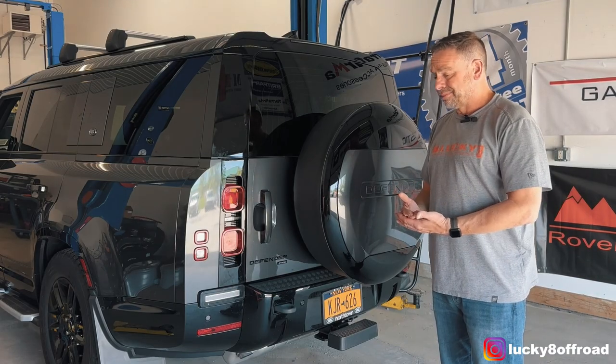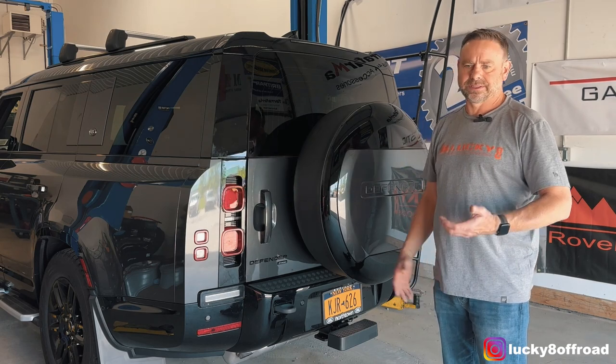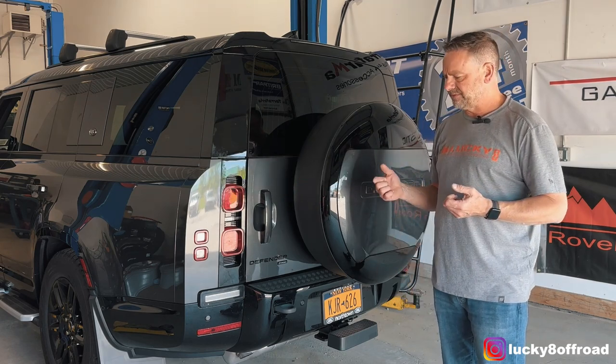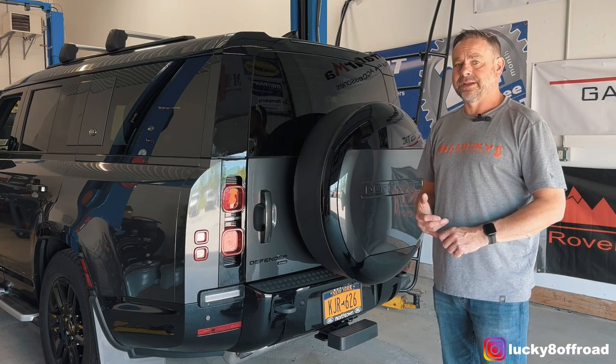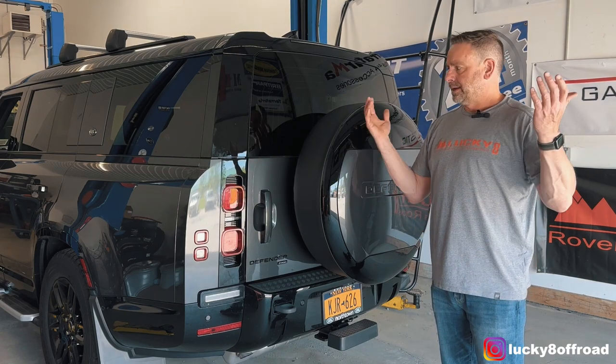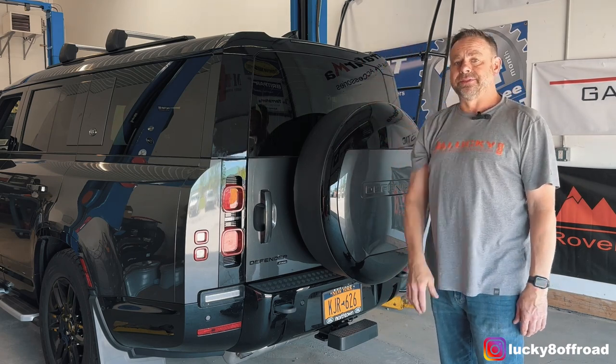There you have it — pretty easy install. Just be careful with the plastic trim pieces. Unless you don't care, then rip them off like a caveman. But the end result is some extra lighting for your reverse lights. That's about it for today, so I will see you guys on the next one.